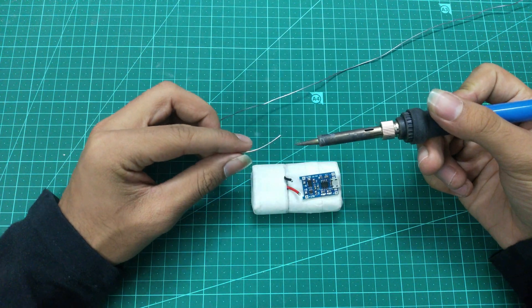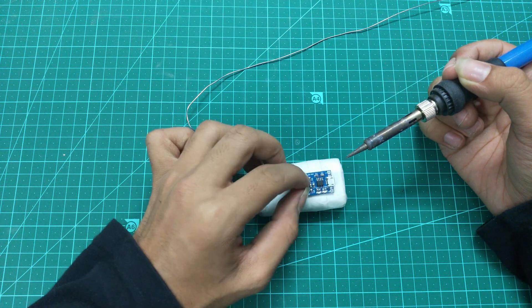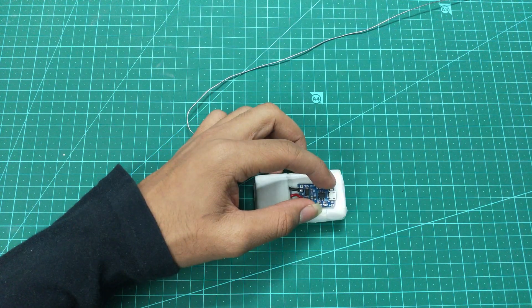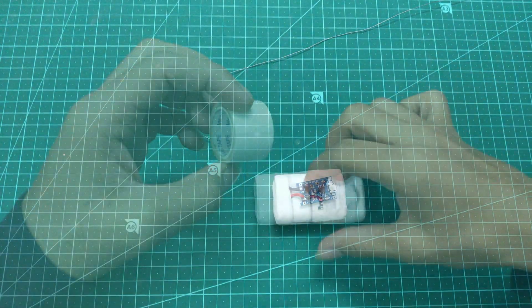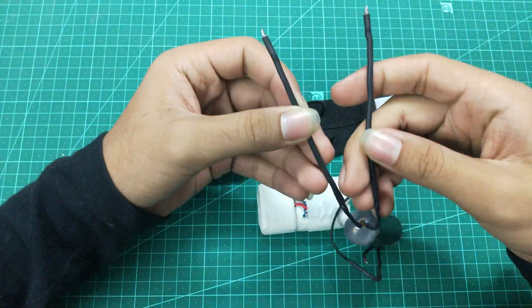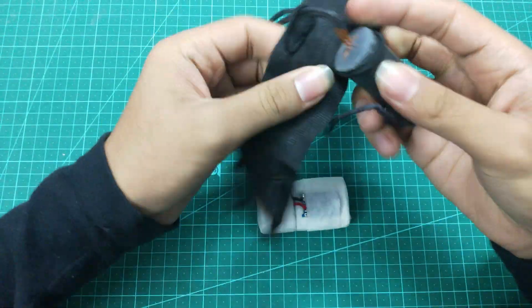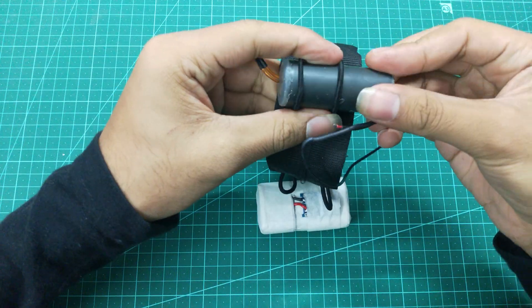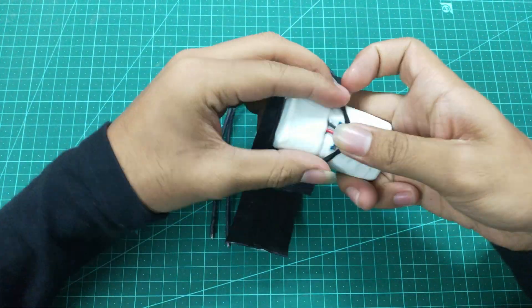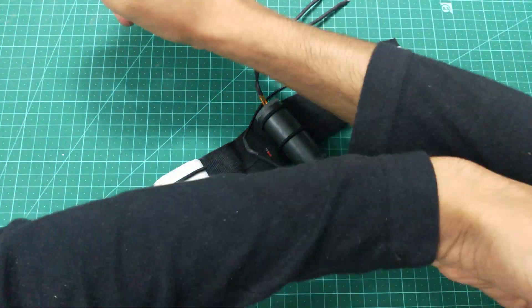The wiring diagram is also in the description, so make sure you check that out.